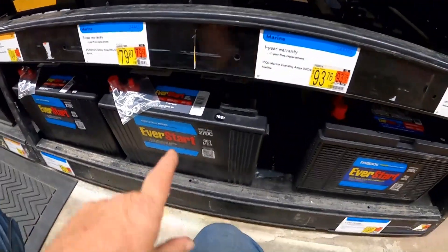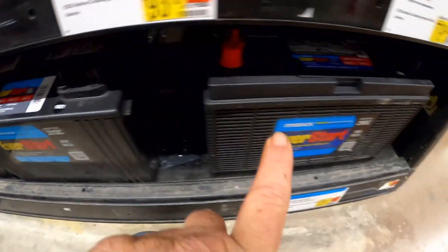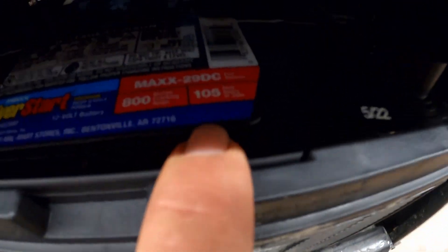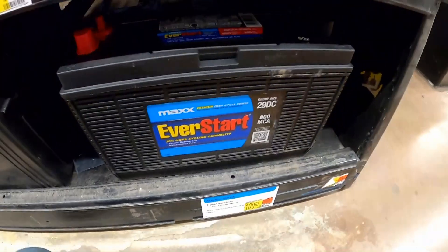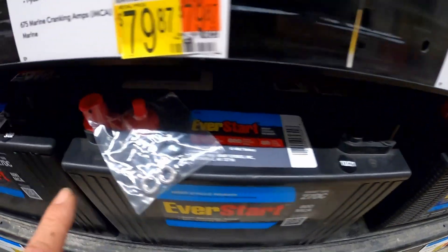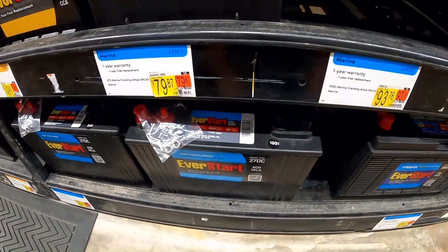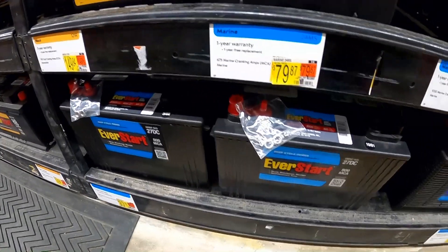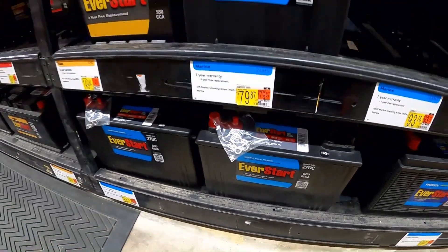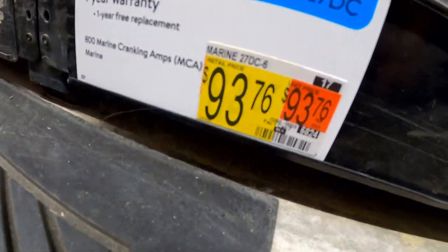At least these Walmart batteries are clearly labeled - they specify how many amp hours. These bigger ones that won't quite fit are 105 amp hours but just a little too long at $109. These smaller ones will fit - there are two of them - but they're only 80 amp hours each, so I'll have a total of 160 amp hours out of the two batteries. I could always expand my battery bank someday down the road.